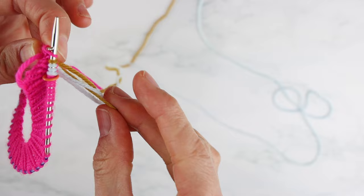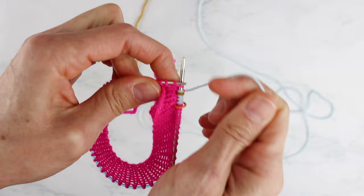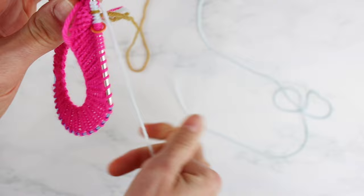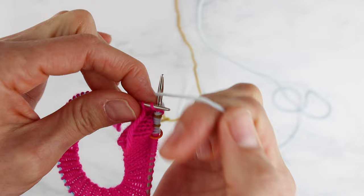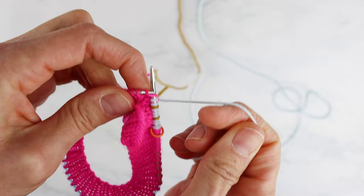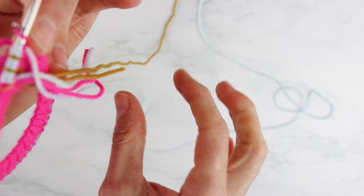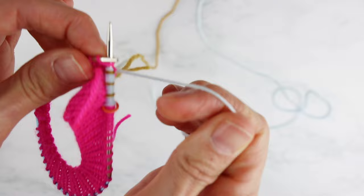The way that I do colorwork on tiny circulars — I am a dropper and a picker upper. So I just drop my contrasting color, knit three stitches with my main color, then drop that, pick up my contrasting color, knit a stitch with that, then drop it, pick up my main color, knit three stitches, and just keep doing that all the way around. I only knit one stitch with the contrast color and then three stitches with my main color. Just keep going like that all the way around.